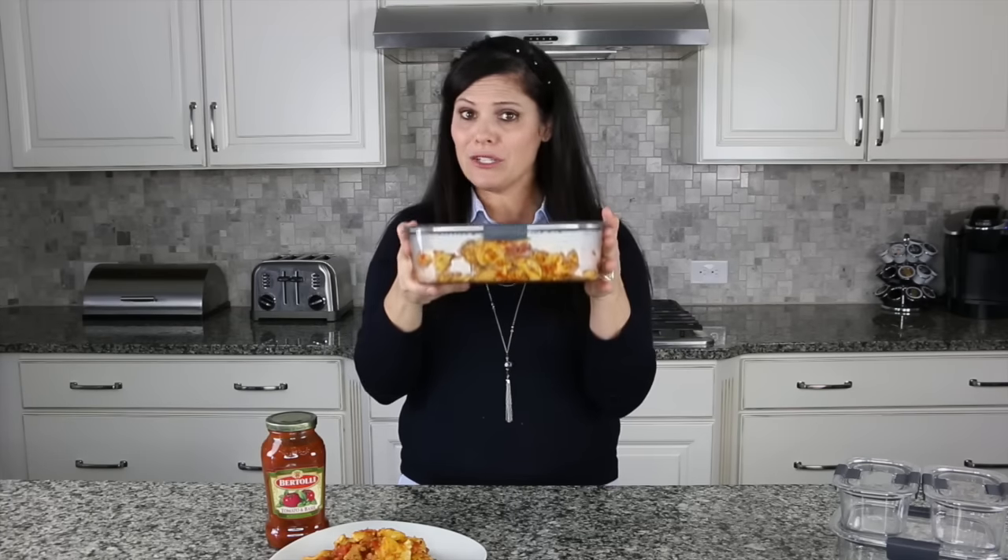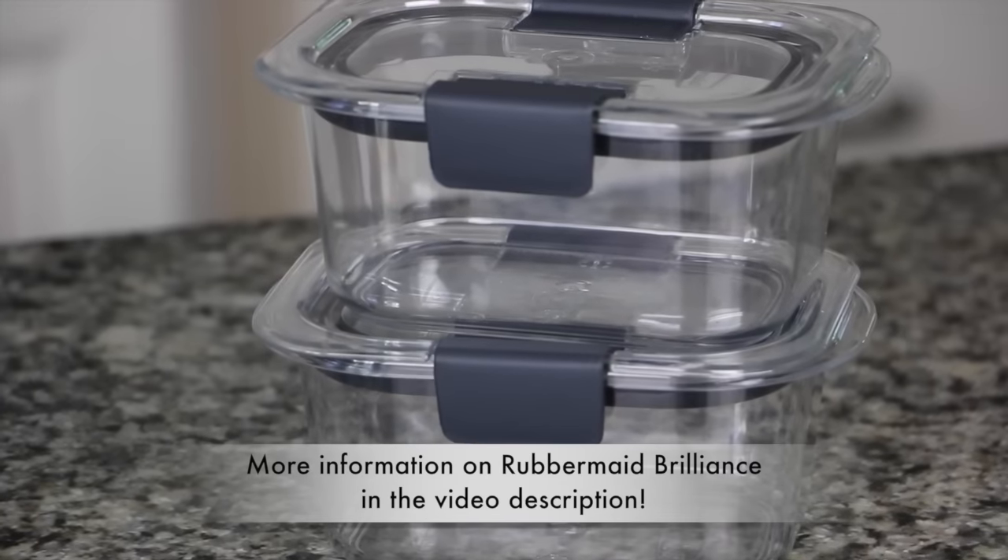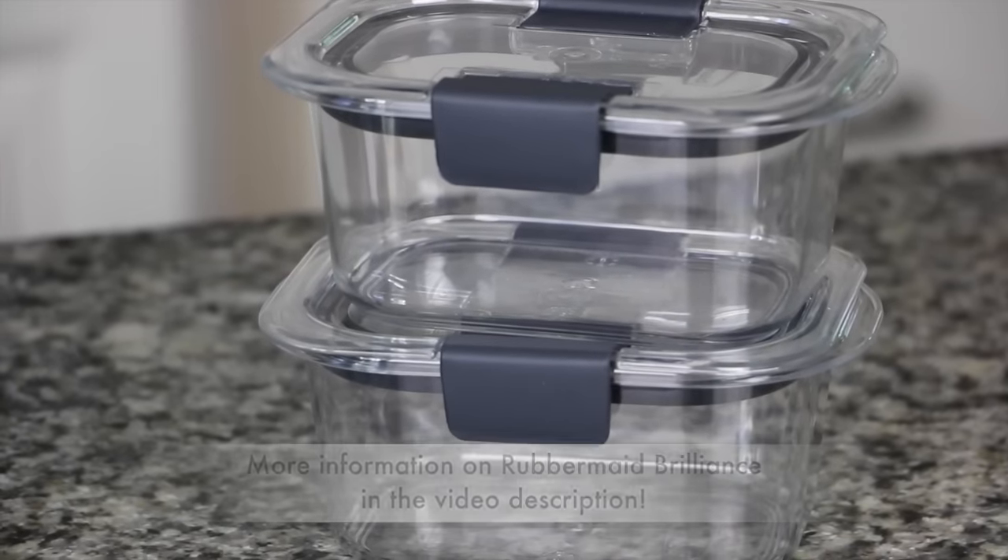You need to grab some of these. You can get the Rubbermaid Brilliance 10-piece set at Walmart, as well as the Bertolli pasta sauce — so pick those up at Walmart. I'm going to leave the link to the entire recipe in the description below. Leave me a comment — what is your favorite family weeknight meal? Thumbs up this video if you want to see more recipe videos, and don't forget to subscribe to our YouTube channel. I'm Holly from Baby Gizmo — bye, guys!